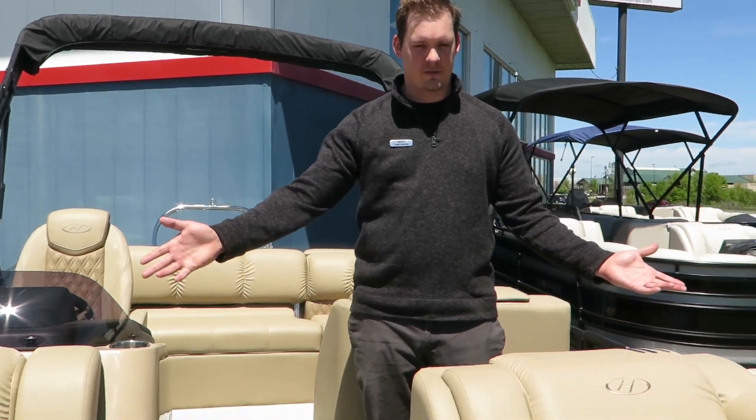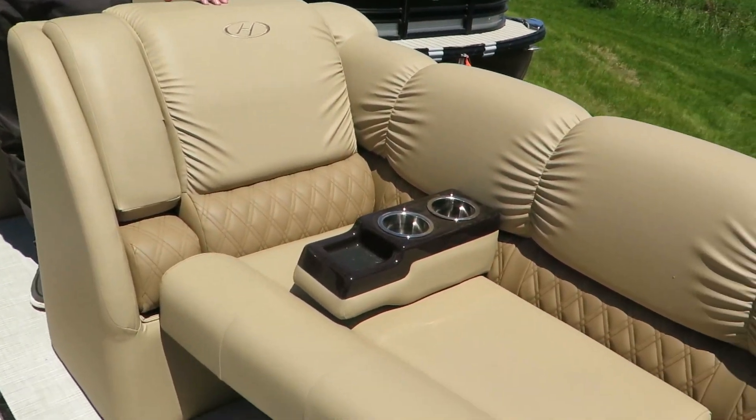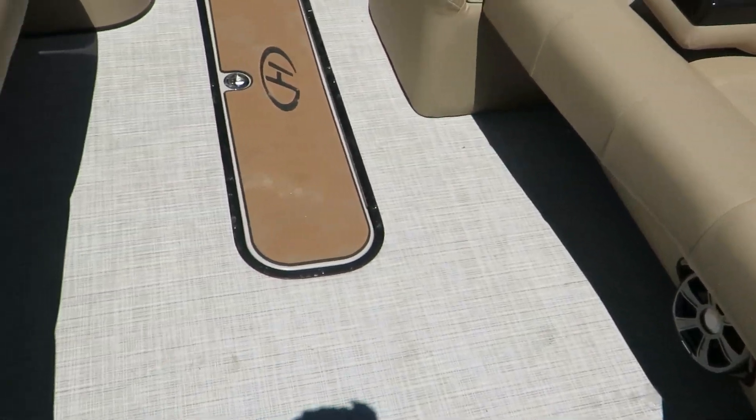We start with the front of this pontoon. This is a tri-toon — you're sitting on top of three tubes. It's going to help you control the water and have a smooth ride everywhere you go.